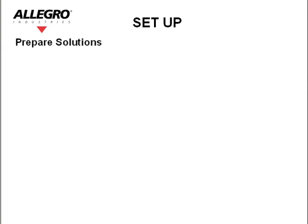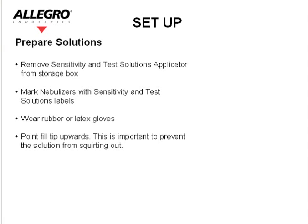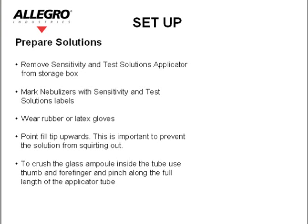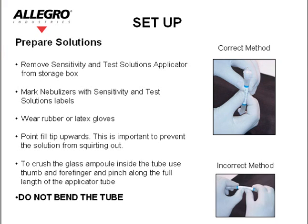Prepare solutions. Remove the sensitivity and test solution applicators from the storage box. Mark the nebulizers with the sensitivity and test solution labels. Wear rubber or latex gloves. Point the fill tip upwards — this is important to prevent the solution from squirting out. To crush the glass ampoule inside the tube, use your thumb and forefinger and pinch along the full length of the applicator tube. Do not bend the tube.